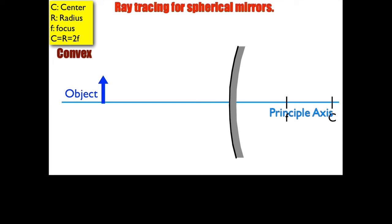This video is going to show you how to locate the image for an object in a convex mirror. The object is to the left as the light source, and we have this convex mirror — kind of the outside of a shiny ball. It's a spherical mirror, which means the focus is halfway between the center and the edge of the mirror. It is a negative mirror because the focus is on the inside of the mirror, where the light doesn't belong.